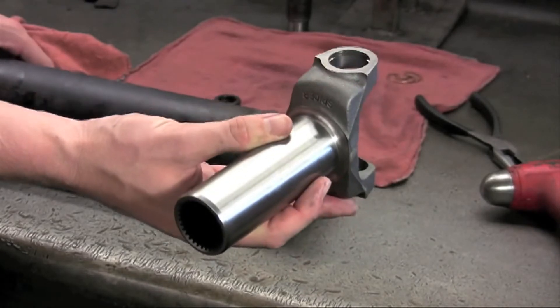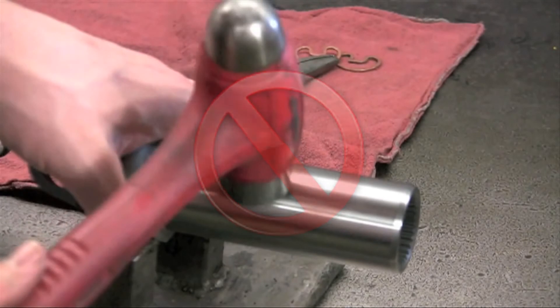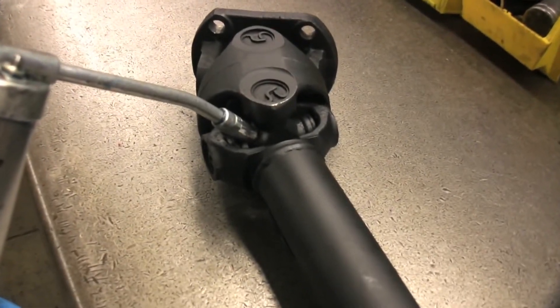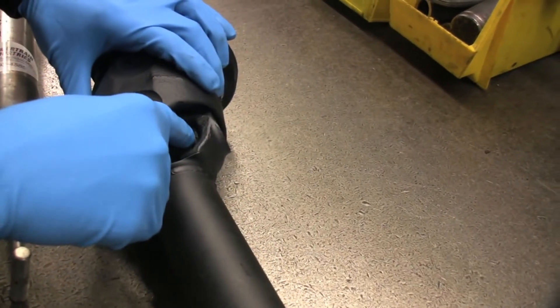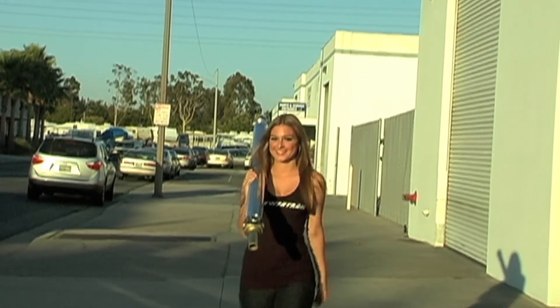If you have an attaching yoke to install, all the same steps apply. Never strike any yoke seal surface — doing so can result in a leaking transmission or differential. And one more thing before we go: let's top off that greasable u-joint. Make sure grease purges through all four caps to ensure proper lubrication. And remember, if you don't feel comfortable doing the job, bring it in to your nearest Powertrain — we'll be glad to assist you.